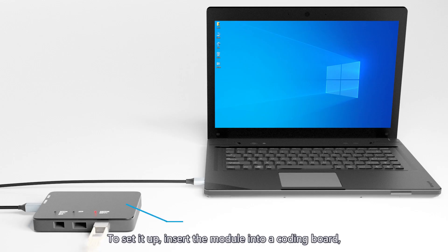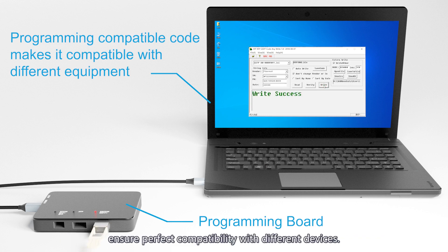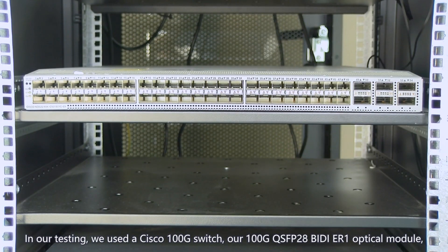To set it up, insert the module into a coding board, then connect it to a computer and program it with compatible code to ensure perfect compatibility with different devices.